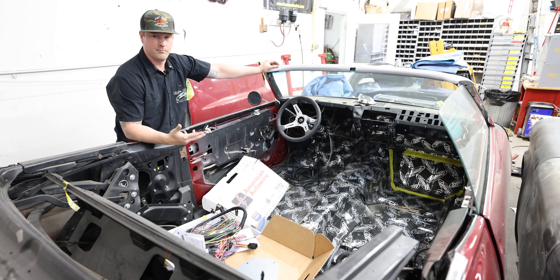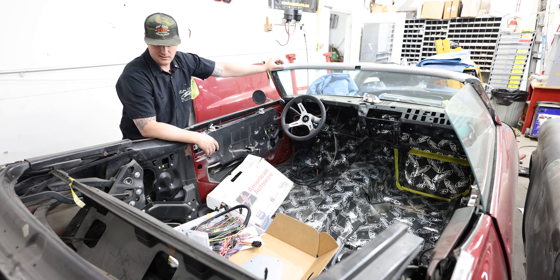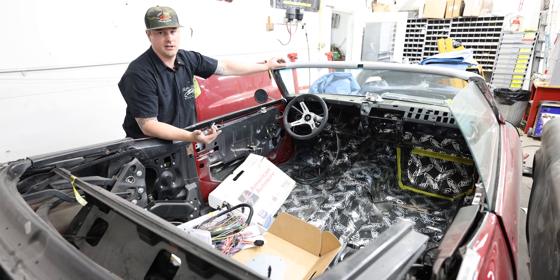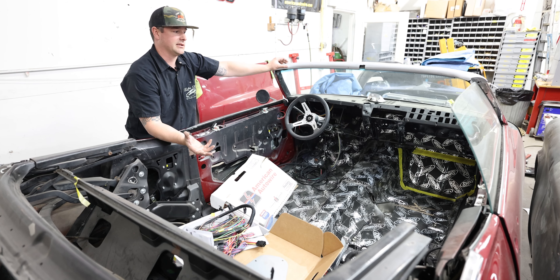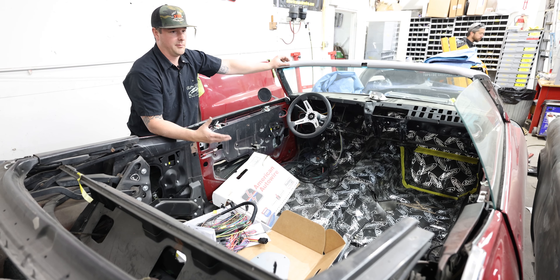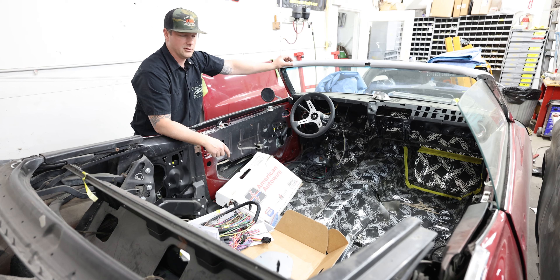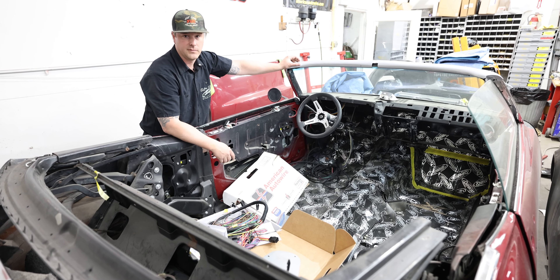Lastly in this shop we have the '69 Camaro belonging to Paul — again fully Dynamated, for all the same reasons. This one is getting ready to be fitted for the ECM box as well. It's got essentially the same combination of LS3 and automatic transmission as John's Camaro, which makes it nice doing them back-to-back.